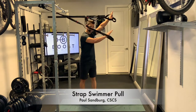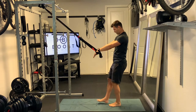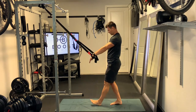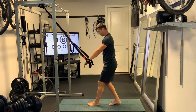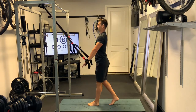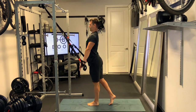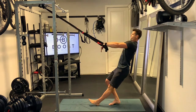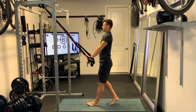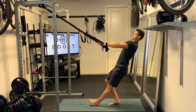This is a strap swimmer pull. It's a nice little movement — you're putting the hands through the handle, so we're not actually gripping it with a normal grip. We're putting the hands through to get that pulling action with the lat and shoulder that you might get with a pull-through as a swimmer. So if you don't have the option for a pull-up bar, this is a nice one to train the lats and shoulders, or if you're a swimmer and you want to work on that pull.